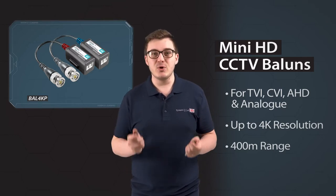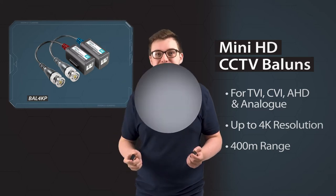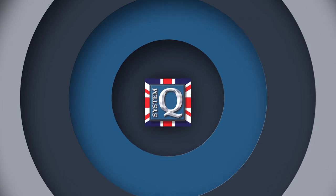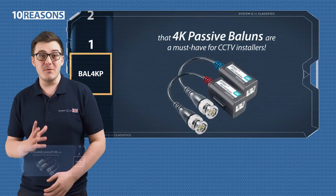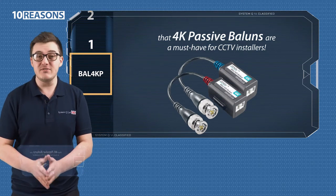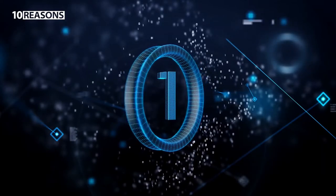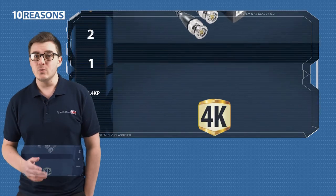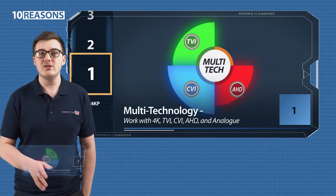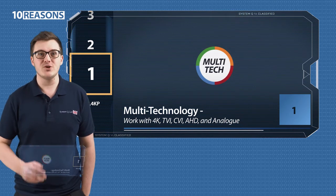So let's take a look in a bit more detail at the BAL4K Passive Baluns. Here are 10 reasons the BAL4K Baluns are a must-have for CCTV installers. 1. They're multi-technology, working with 4K, TVI, CVI, AHD, and even old analog cameras, so they're a toolbox essential.